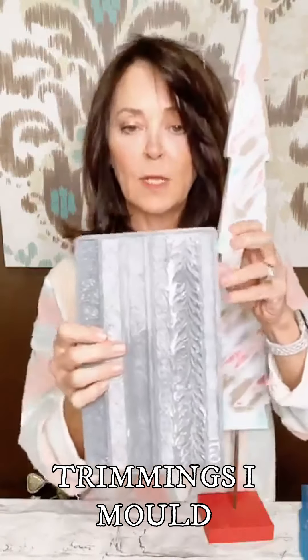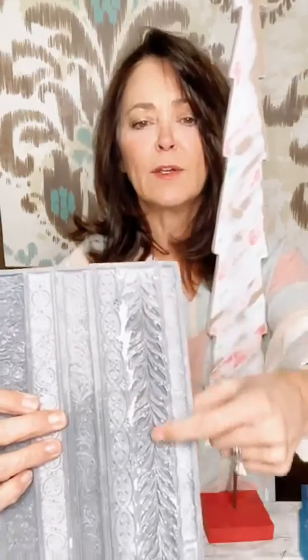So what I did — you see all the glitter and stuff on there? I sanded all that off. I'm using these little lines to place my molds on. So let me show you what I'm using. I've got this mold, which is the Trimmings 1 mold, and I'm liking this one right here.